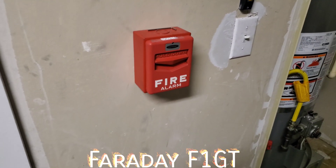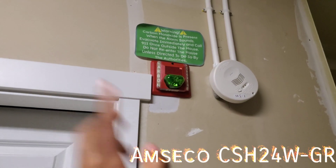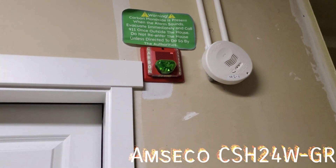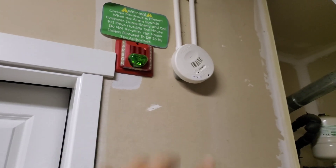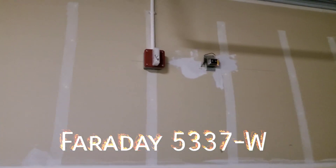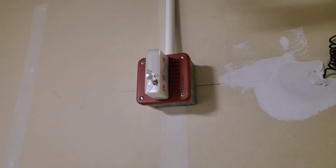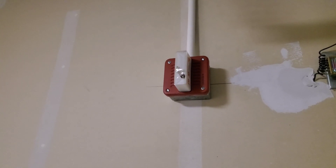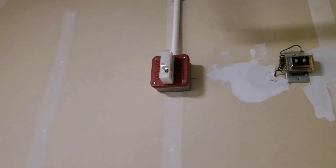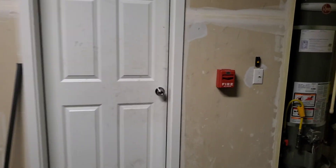For the pull station downstairs we have a regular Firelight BG10L. In the garage we have a Faraday F1GT Chevron. I finally got my replacement device in the mail, so we now have all matching alarms and this one actually works. The fire alarm is a Faraday 53-53-37W, a tritone electronic horn strobe with the S17 strobe — 1575 candela fixed — set on siren.